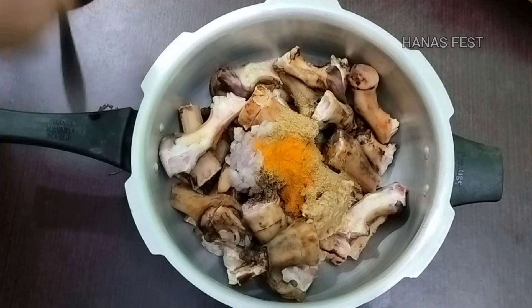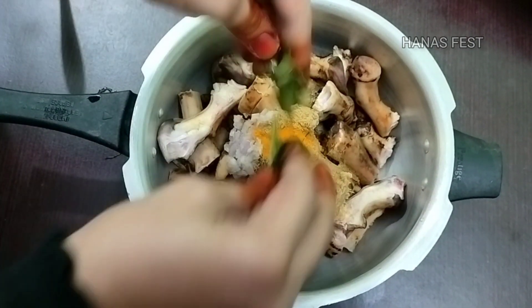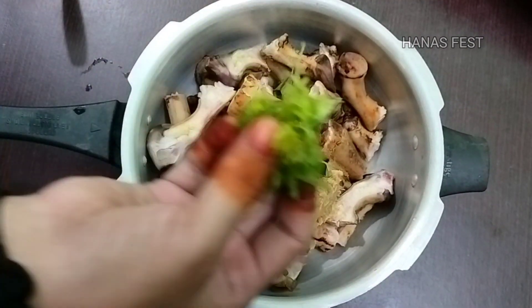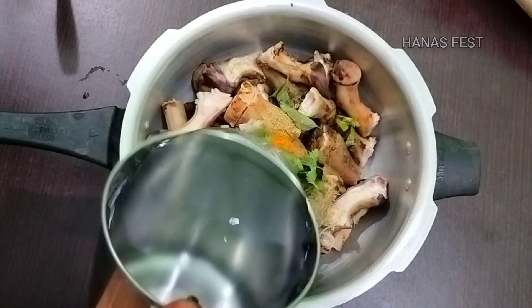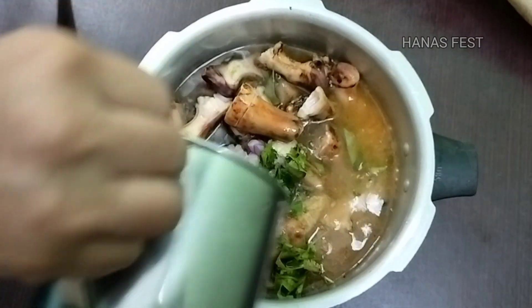If you want to add some extracts, add 1 teaspoon of salt. Now add a few ingredients. If you want to add a soup, add some more.